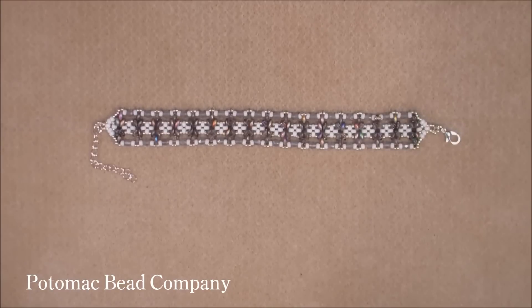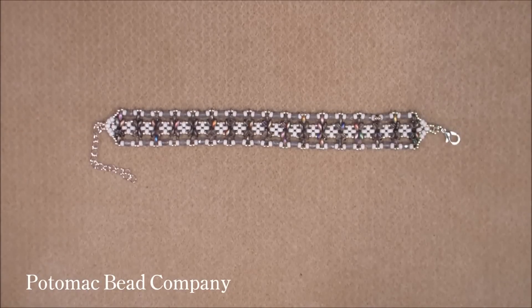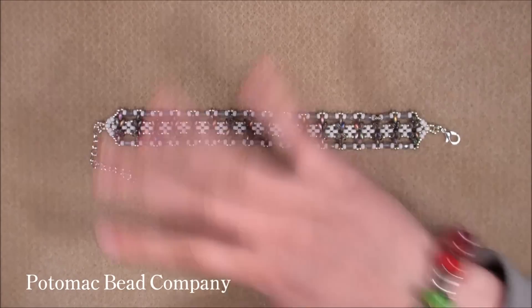And that is it! I really hope you liked this tutorial. Please give me a thumbs up if you liked it. Subscribe to Potomac Bead Company and subscribe to me — I am Zina from Honeybeads and you can find me on YouTube. I hope to see you next time. Bye, have a nice day!